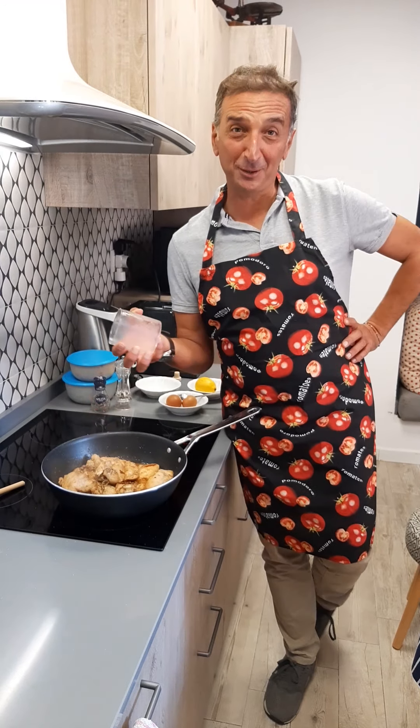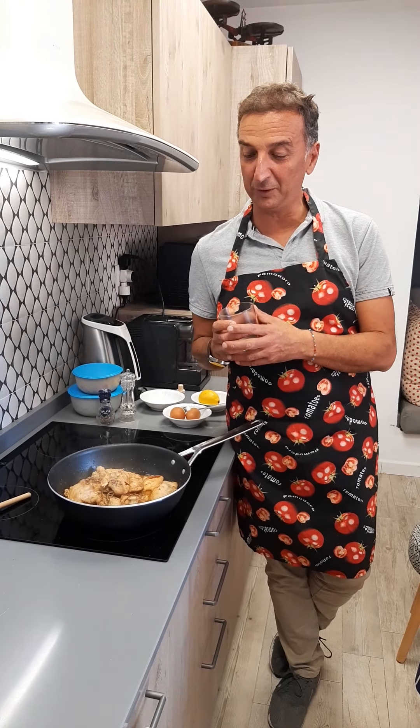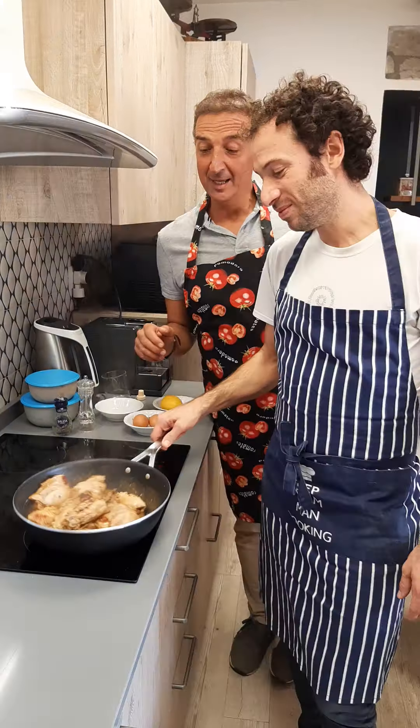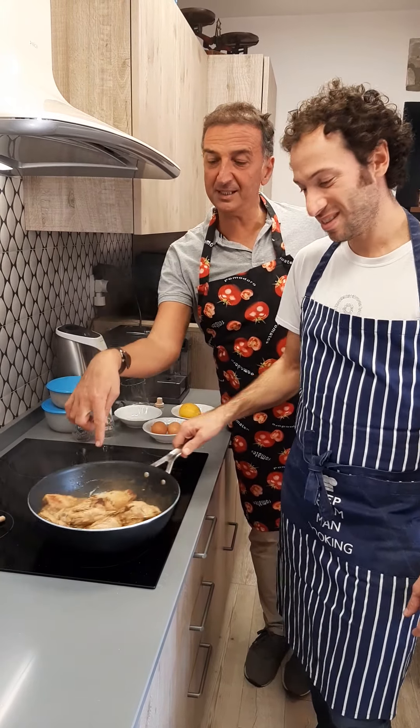Guys, I just pour the glass of wine, and so we have to cook for almost probably 10 minutes. After 40-50 minutes in total, this is the result.